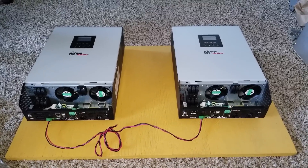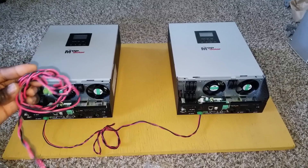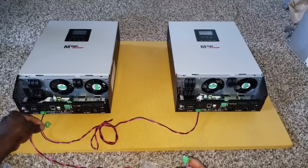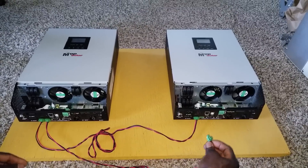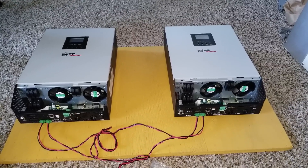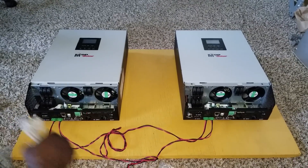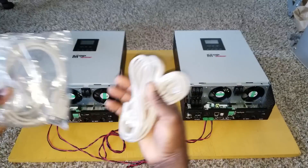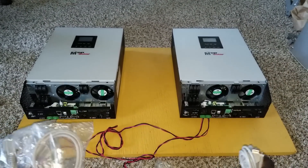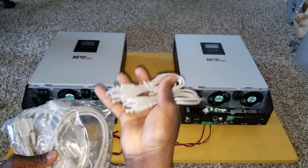I hope the cameraman is catching all this. We have another set right here. These cables are not excess or spare — they're here for a reason. We plug this one back here — voila — and right there. These wires — remember we have all sets of them, everything is in pairs. These are RS-232. This one has a special functionality I'll show you, and you have the USB cables right here.